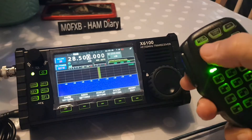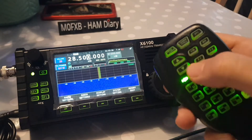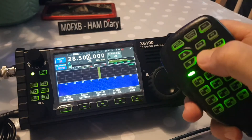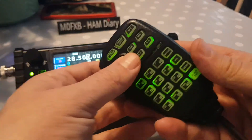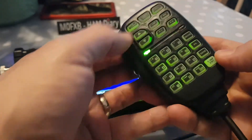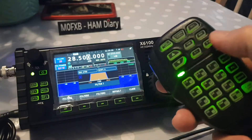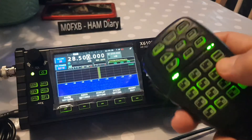Tuner — it does light up the button when you push it. Function one — maybe if you go Function 1 and then push something. Function 2 — oh, the filter came up! So that seems to work.